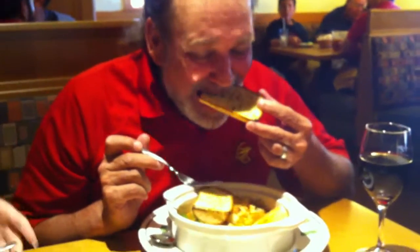That's the whole point. That's what the spoon's there for — to roll it over. Just eat.